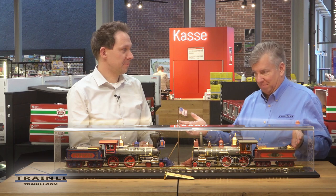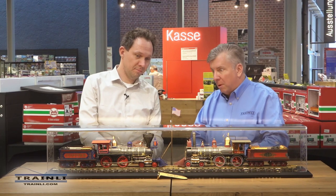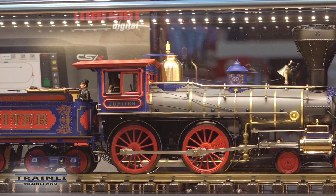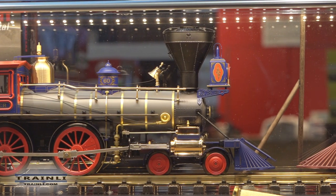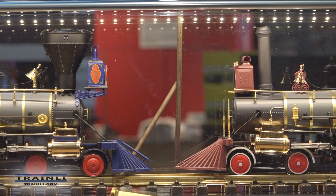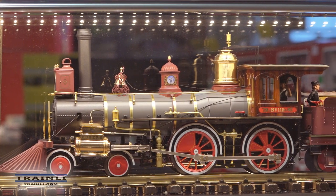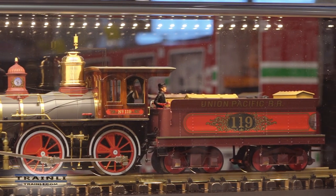These are the engines we've been talking about — I'm almost speechless at how spectacular these two locomotives look. I think one could easily say this is one of the finest, if not the finest, reproduction of American steam engines in G scale that has ever been made. The craftsmanship and the details underneath this case are just brilliant. Can you tell us more? This is just a work of art.